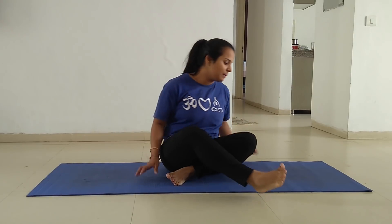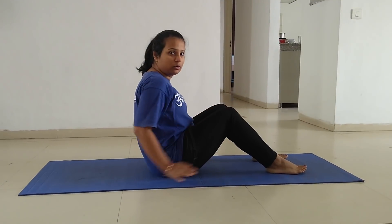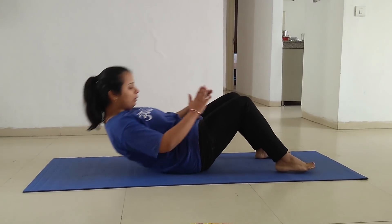Hey everyone, welcome back to my channel. In this video I'm going to share two exercises, two yoga asanas, that will definitely help you in getting slimmer thighs. All you have to do is get up five minutes earlier than usual. Let's begin. For the first pose, lie down on the floor with